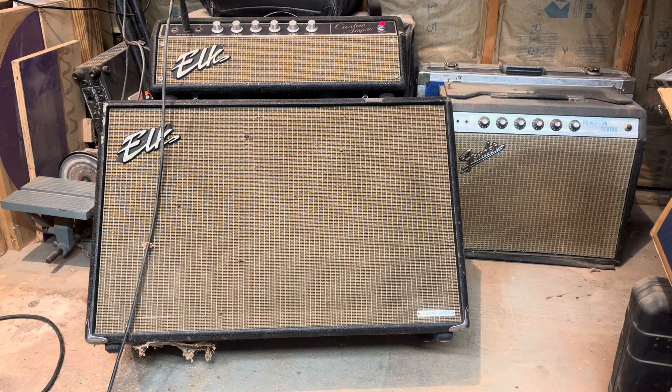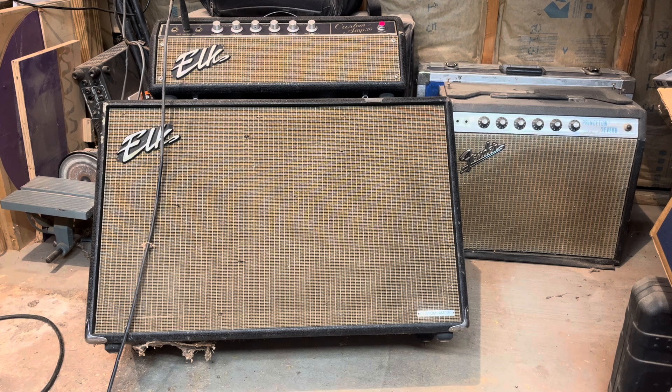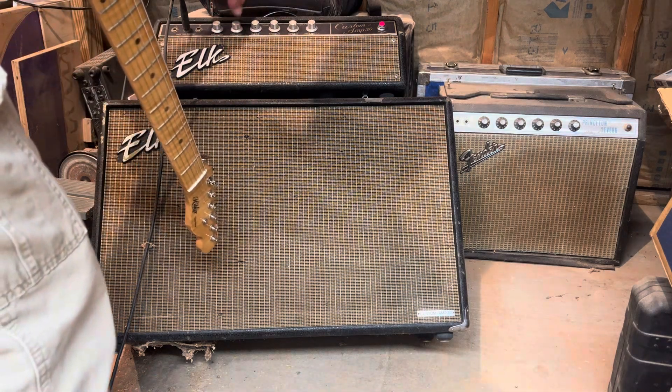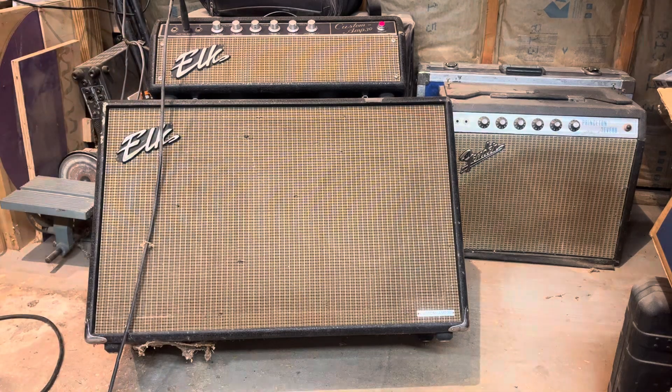Neck position on Telecaster, bridge — bring the volume up to 75%. Bridge pickup.